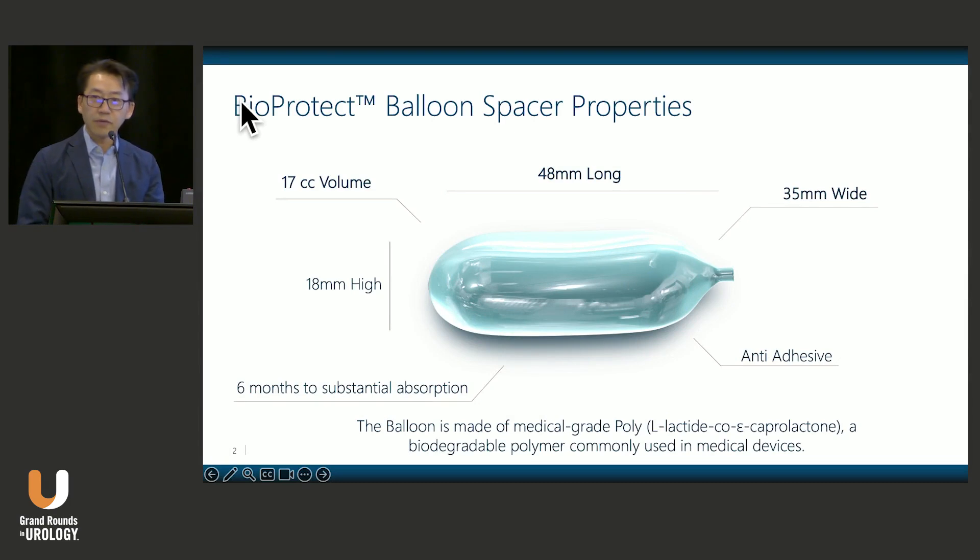So what is BioProtect? It is a rectal spacing balloon for patients who are undergoing radiation treatment. The balloon is about 5 centimeters long, and the space achieved is approximately 18 millimeters in height. It is made of a polymer that has already been used in other medical applications, so it has a long history of safety and utility.